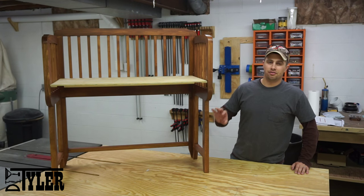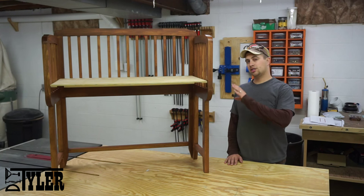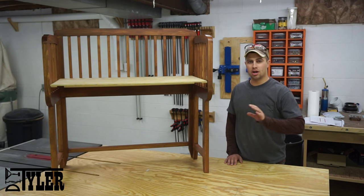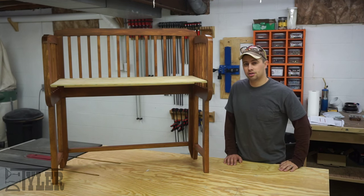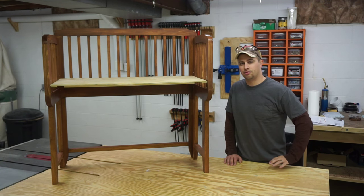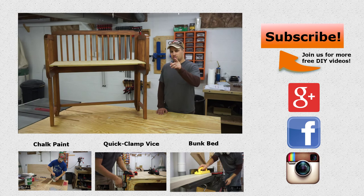There you go, guys. This is a beautiful and functional crib that you guys can make for about $50. If you have any questions about this build or any of the other builds I've done, please leave them in the comments below. Hit that thumbs up button — it helps us out a lot and gets this video in front of more YouTube eyes. I'm DIY Tyler. You guys have a good one.